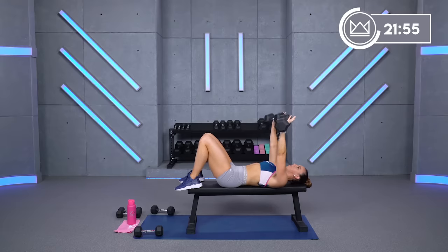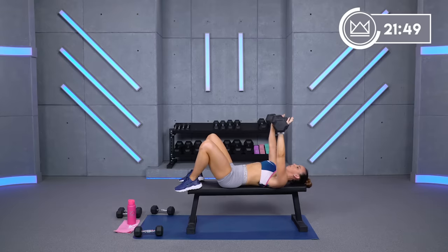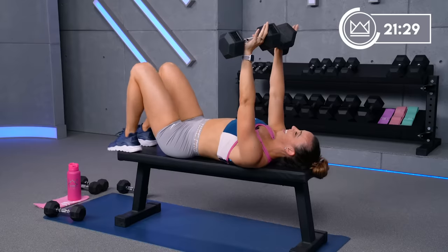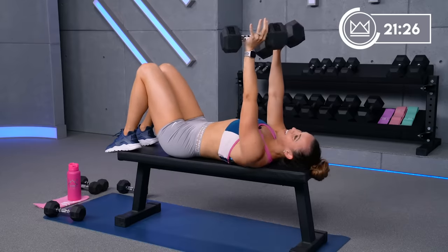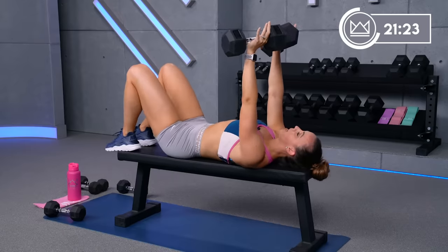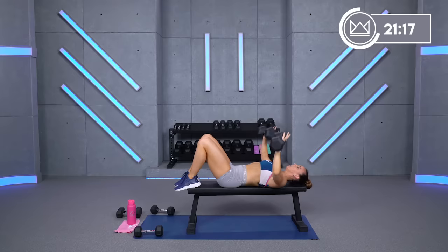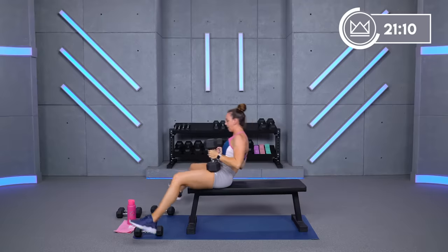Relax your hands — you don't need to be squeezing the dumbbells here either. Just think about raising the roof from your chest. Someone called me out before — they noticed when it starts getting tough, I start wiggling my feet or moving my feet around on chest press. Very true. Whatever you've got to do, just keep rocking. Back to chest fly, last round — when you're ready, grab it and go.